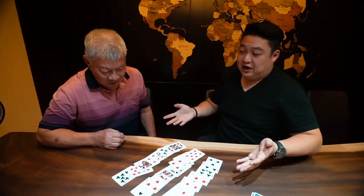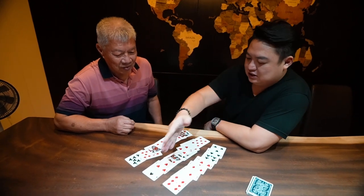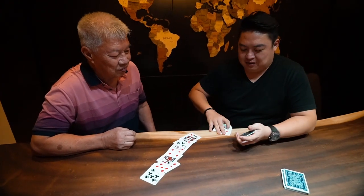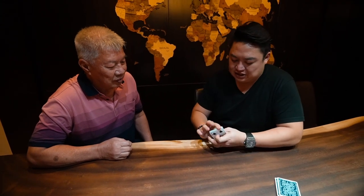My job is obviously to find it, but you need to give me some chance. So you need to tell me which row it's in. Second row, the center row. So here's what we're going to do — we're going to gather these up. And when you see your card again, you'll remember it? Yes, good.